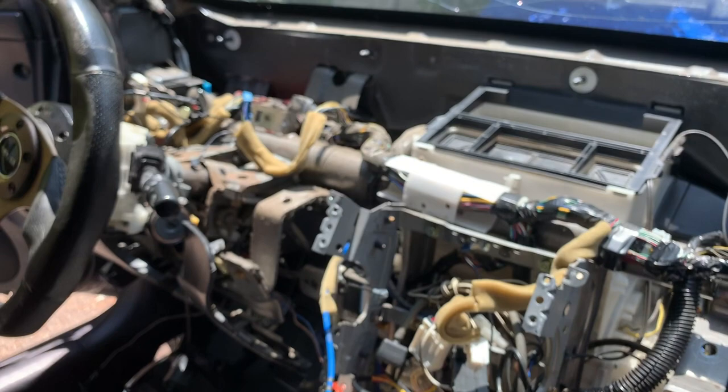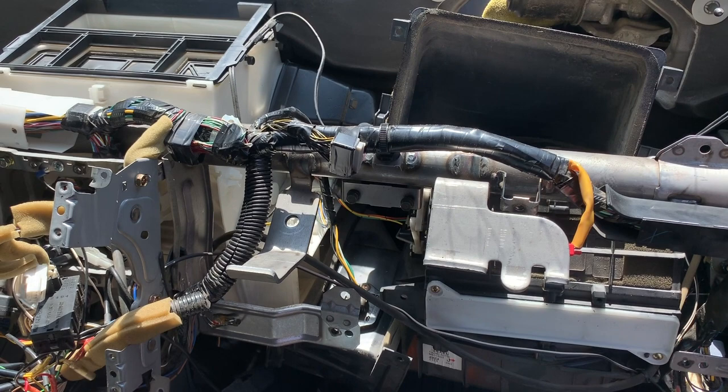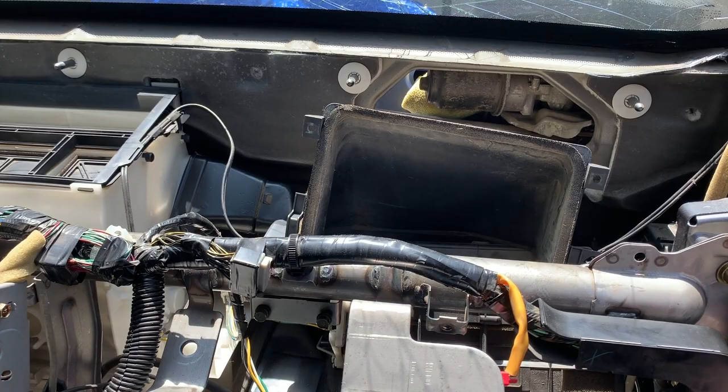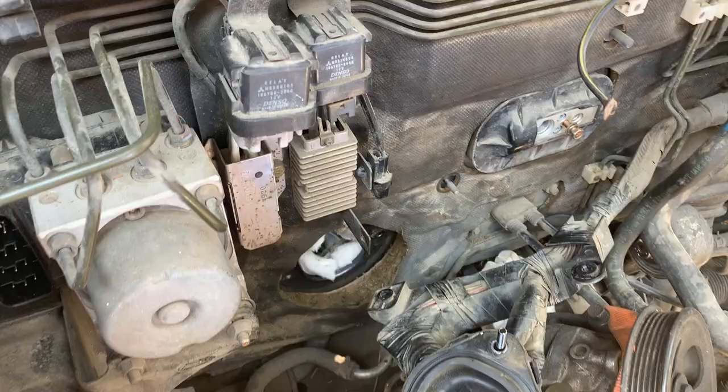I also needed to replace the top of the dashboard anyway. It's just been the longest day, but let's remove the cables. Once the cables are removed I can start prepping the engine bay for painting, so let's get into it.